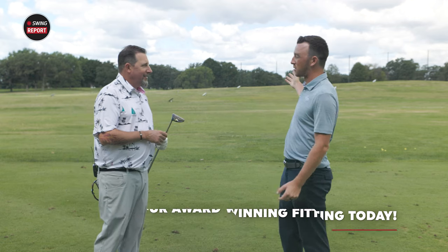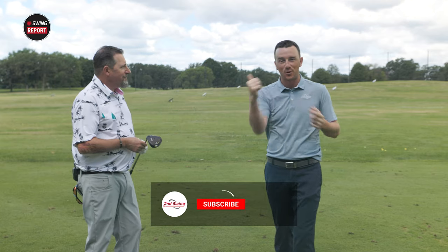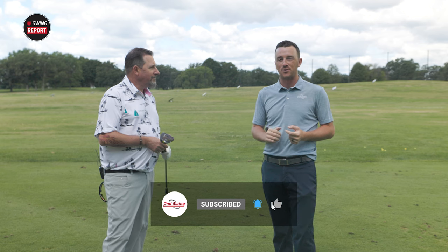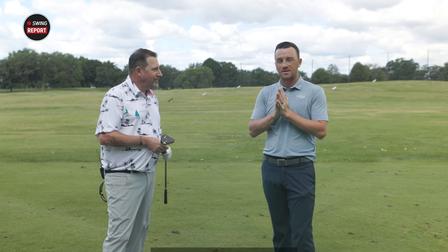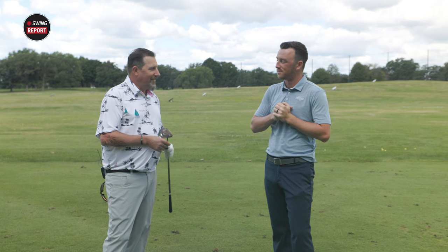Thank you Kevin for joining and providing your feedback — that was fun to watch, 275-yard three woods over and over. Get fit for yours at Second Swing — Kevin or any of our master fitters will dial you in and get the G430 LST fairway wood in your bag. Thanks again Kevin, this was great.